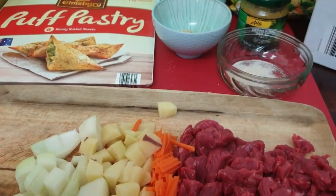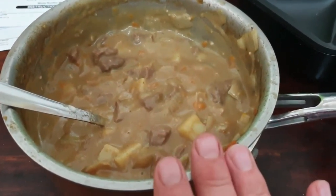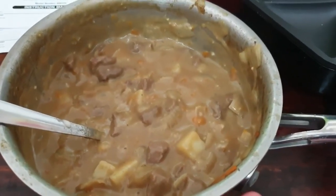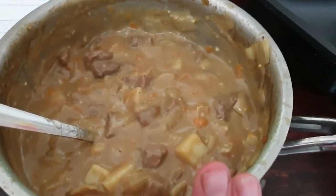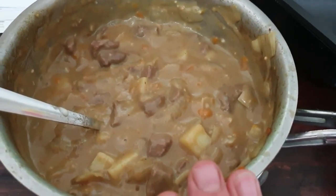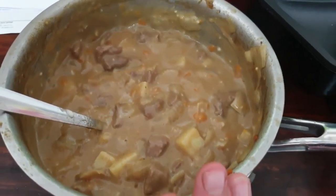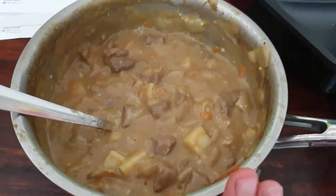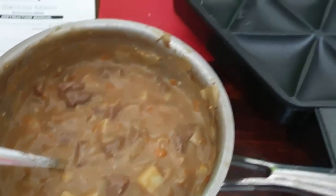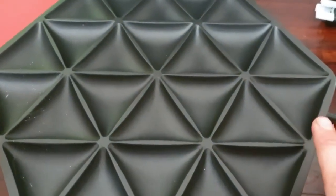Then I'll thicken it up and put it in the samosa maker. What I did was put one dessert spoon of the Aldi curry paste. I also put a quarter of a cup of coconut cream, and used some flour to thicken it. I've also added salt and pepper to taste, and one teaspoon of sugar to balance it.